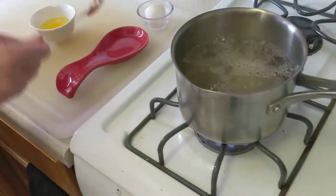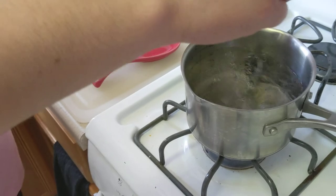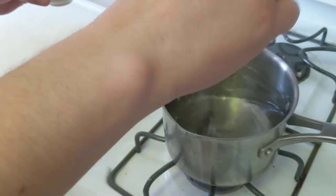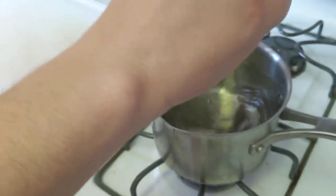Next step is to stir this to make a little tornado. This motion will help you, and you'll see here in a moment.